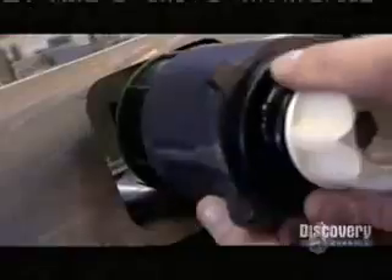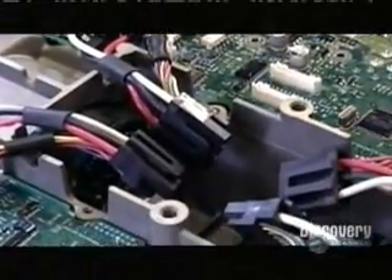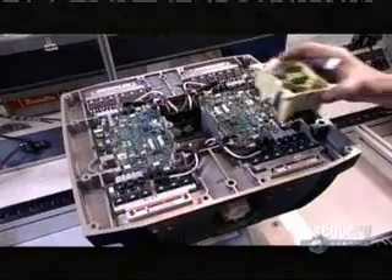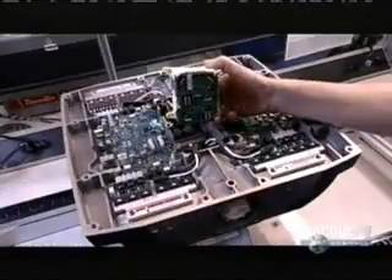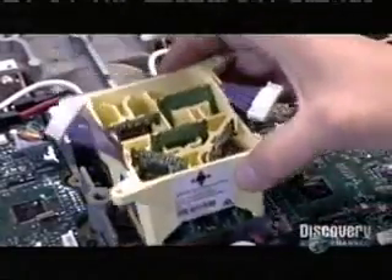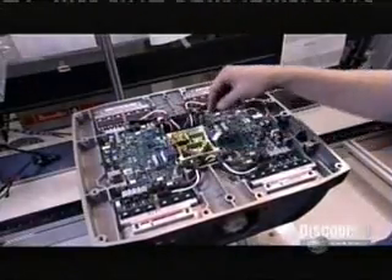Using three screws on each side, she installs the motors into the chassis. The worker then installs two controller boards in the top side of the chassis. Microprocessors in these boards control the motors. Then she adds what's called the balance sensor assembly. This includes five gyroscopes and two components called fluid tilt sensors. These instruments gauge the vehicle's position relative to the ground. The controller boards check these instruments 100 times per second and adjust the vehicle by rolling the wheels forward or backward when the rider leans either way.